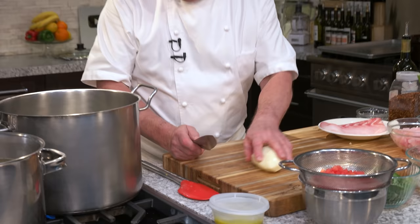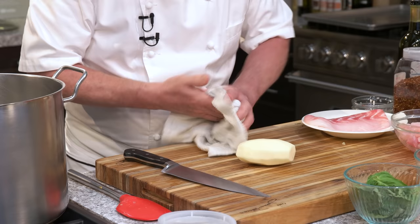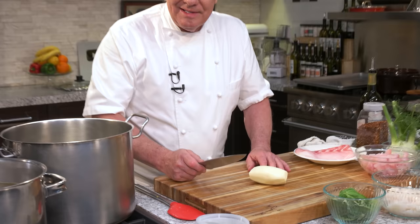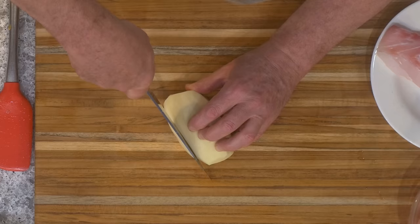If you want to do a nice dice, first it's very dangerous to cut something that moves, and very dangerous to cut something wet because it's slippery. We don't need potatoes to be more slippery than they already are. First thing — make sure the potato doesn't move. Cut a piece out and now it doesn't move anymore. Then make a box — a square box.